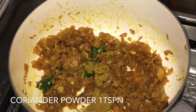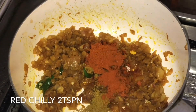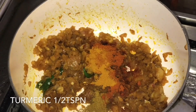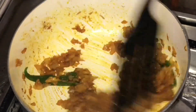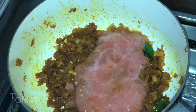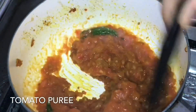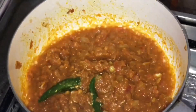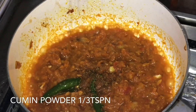Add 1 teaspoon of ginger paste. I will mix it and blend it. I will add the red chili juice. I will add 1/3 teaspoon.